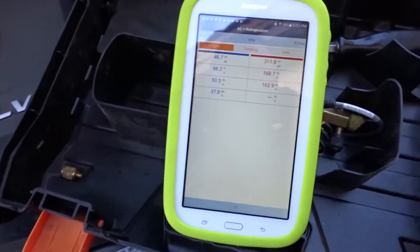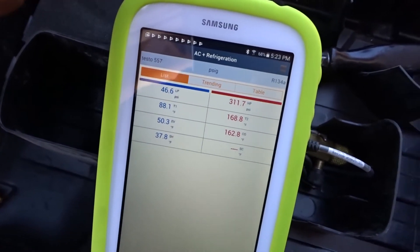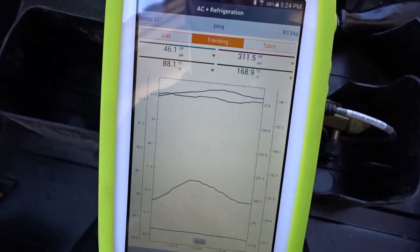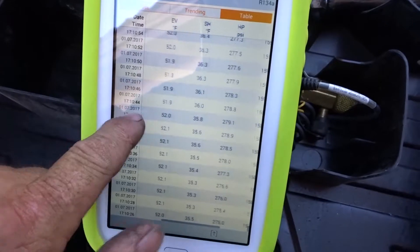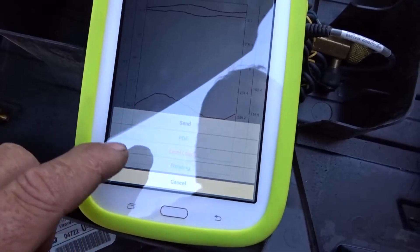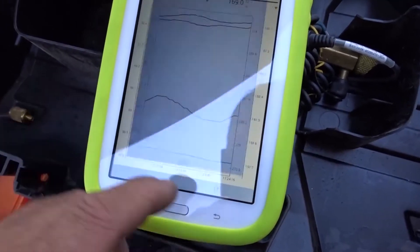The Samsung Tab A would not work, so this is the Tab E, which is supposed to be a lower-end one, but it's actually working. It's reading my manifold and can trend and build a table, which looks pretty cool when you bring it into Excel after you export the data.